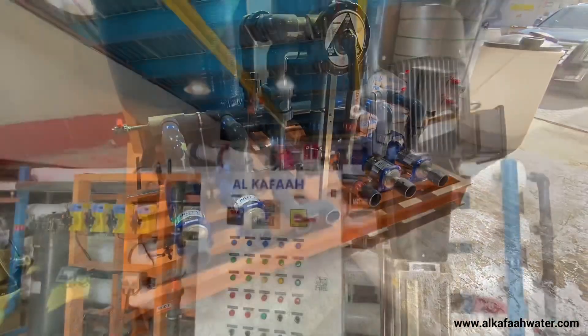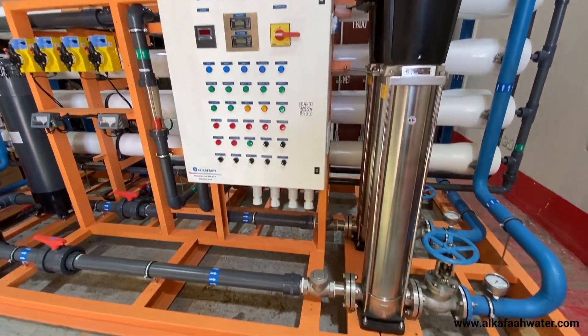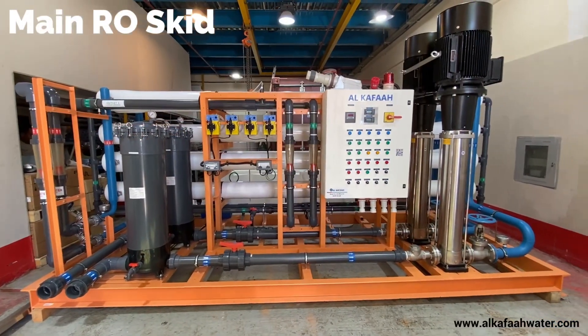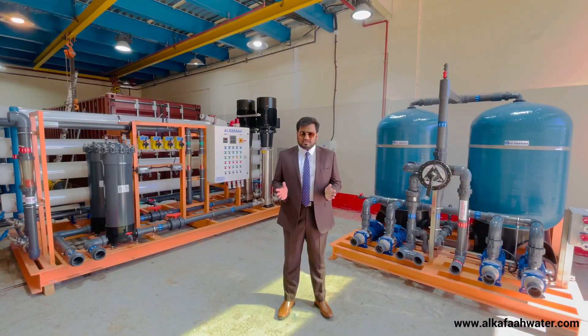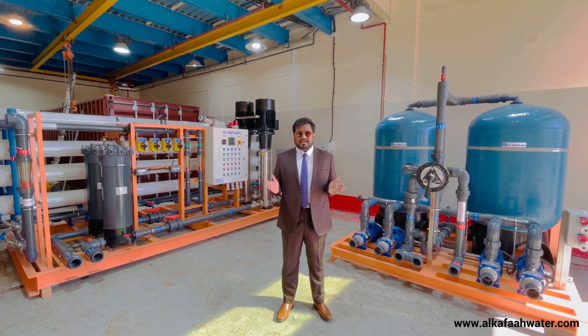While Alkafa designs its units, special consideration is given to build an easy-to-operate interface. The RO unit is partitioned into two parts: the main RO skid and the filtration skid. Each skid is fully pre-installed and plug-and-play type, which enables immediate deployment at site.